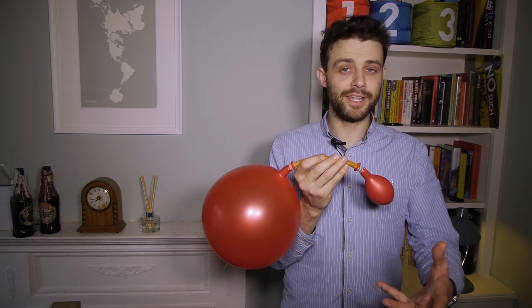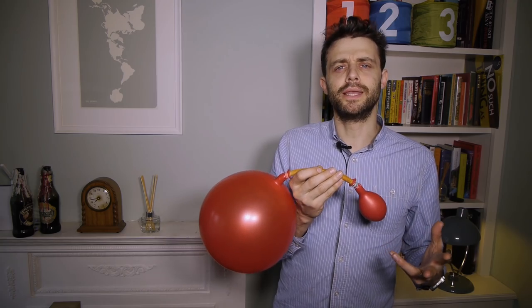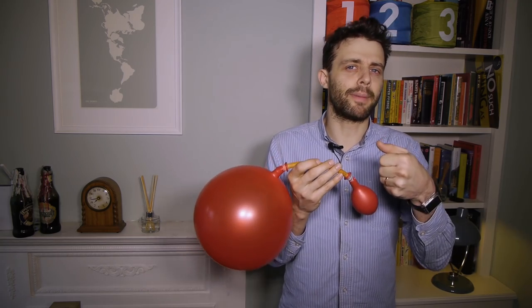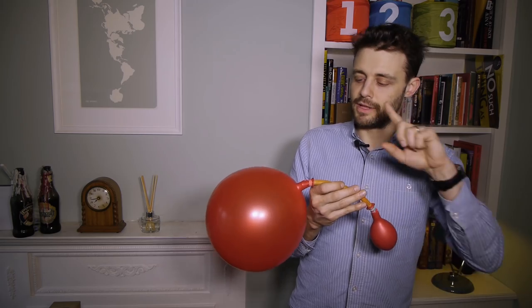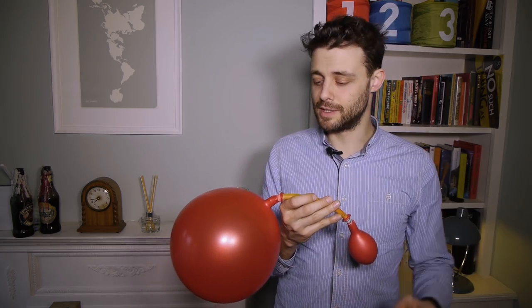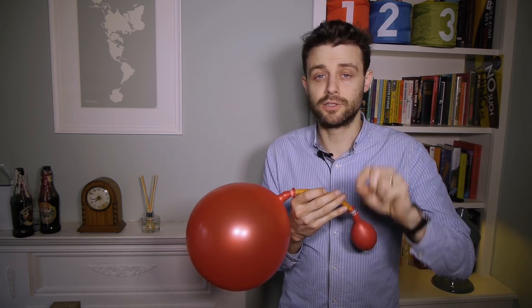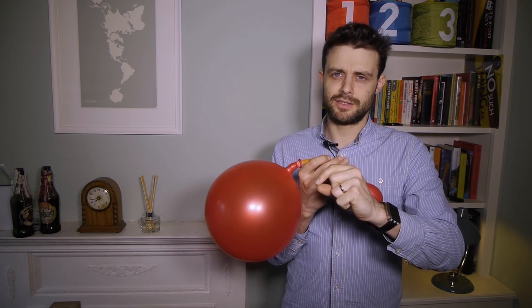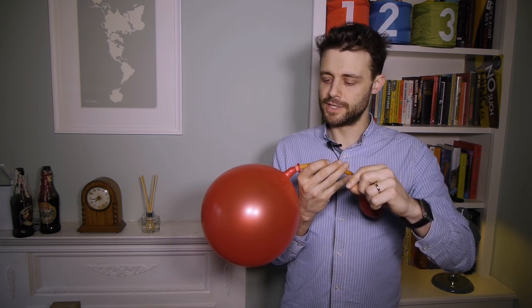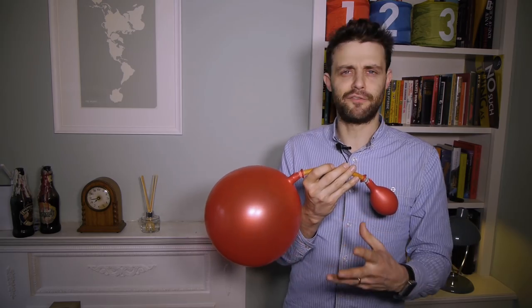Here's a bit of extra detail for those interested. Hooke's law is a linear relationship — if you double the radius of the balloon, you double the restoring force. But the thickness of the rubber is related to the square of the radius, because it's related to surface area. So if you double the radius, the thickness goes down by a factor of four. The force from Hooke's law doubles, but the thinning factor quadruples — so the thinning effect grows more quickly and wins out.